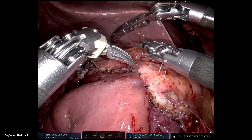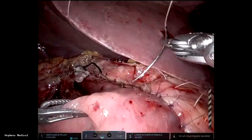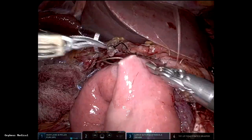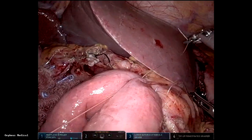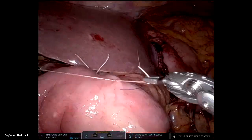You have great exposure, articulated instruments, and you're sitting comfortably for this anastomosis. The anterior layer is done with interrupted 5-0 monocryl, then the vicryl sutures are brought back and seromuscular bites are taken so the bowel wraps around the pancreatic anastomosis. I love how this anastomosis looks and I've had good results with it.